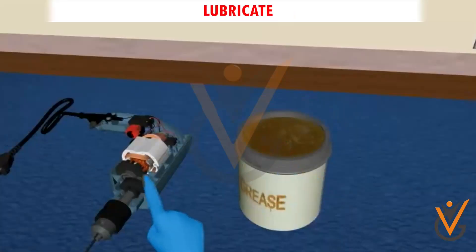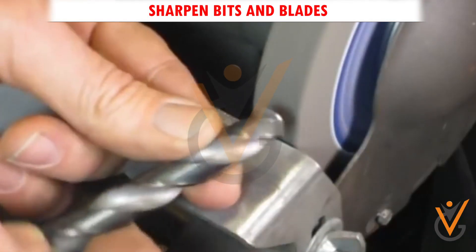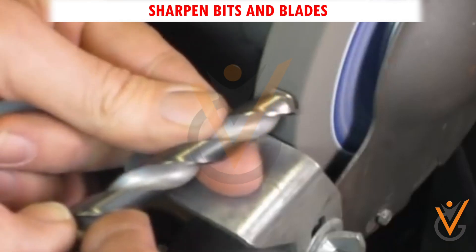Lubricate. Lubrication is a must to keep all the moving parts on your power tools working properly. Sharpen bits and blades. Using old and worn-out drill bits or saw blades means you have to work your power tool even harder to get the job done.